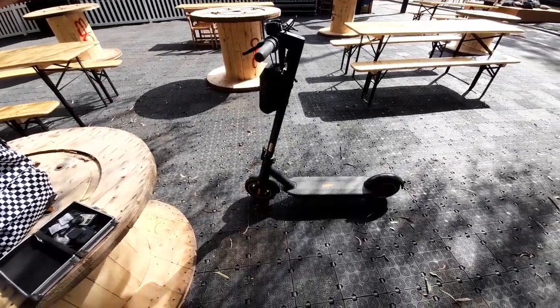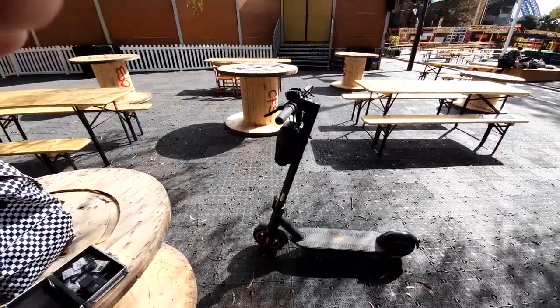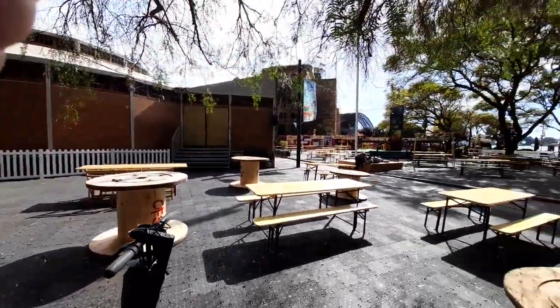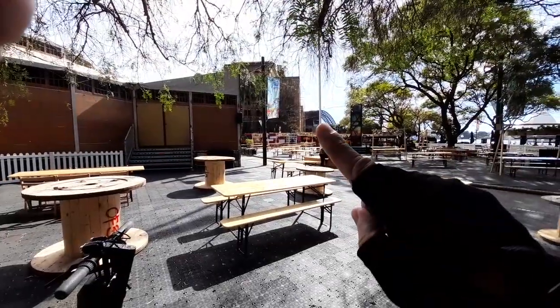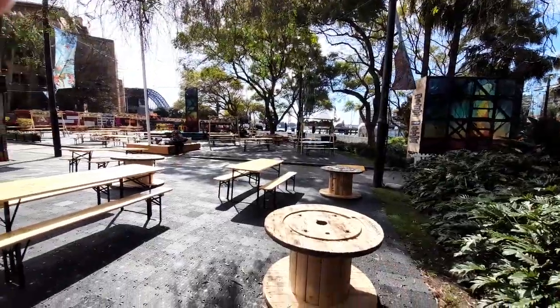Today is the 20th of August 2022 and here I am in downtown Sydney. You can see the Sydney Harbour Bridge right there in the background, there is the Opera House, and I'm here...